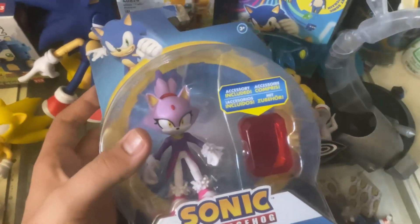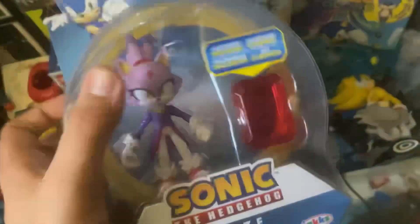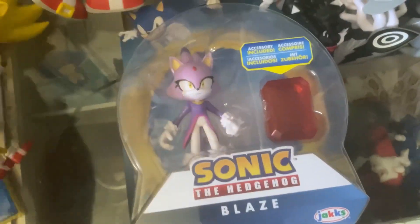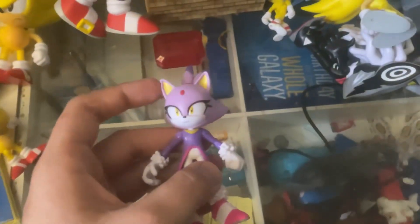Hey guys, what's up. I'm back with another unboxing, and today I'm gonna unbox Blaze. You see the box in the back — if you haven't seen my unboxing of this guy yet, go check that out. So yeah, let me open this up and I'll be right back.